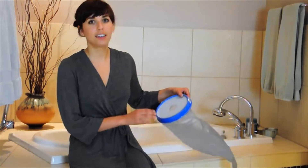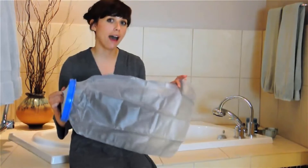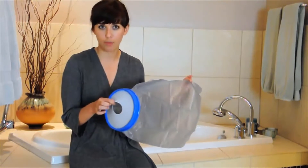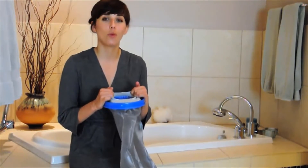Sensitive to latex? Sealtight Original has you covered. Instead of natural rubber latex, Sealtight is designed with a polyvinyl bag and non-latex diaphragm ring, giving you a snug fit above your cast while maintaining a waterproof seal.